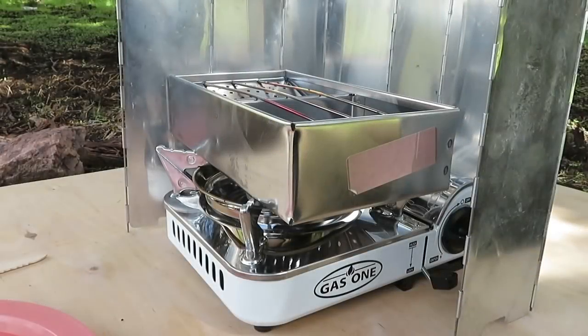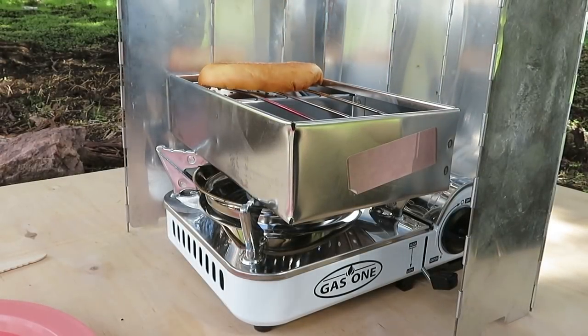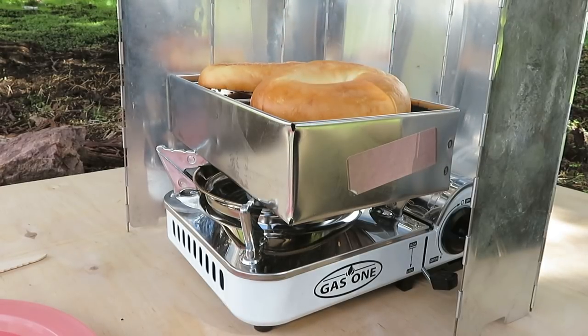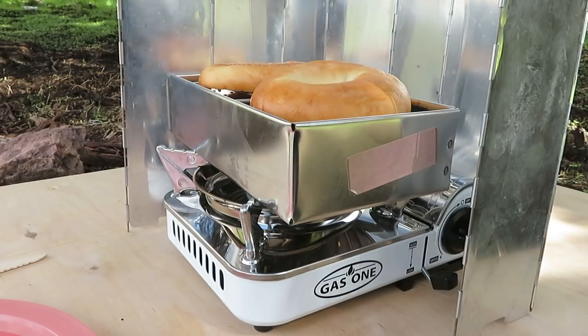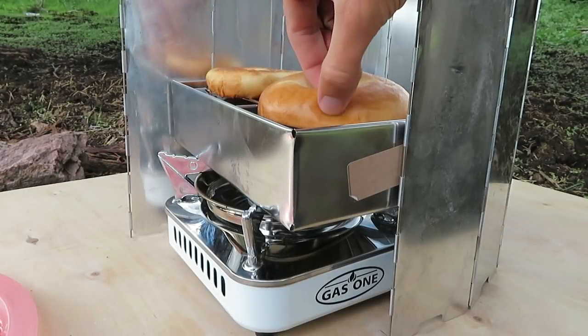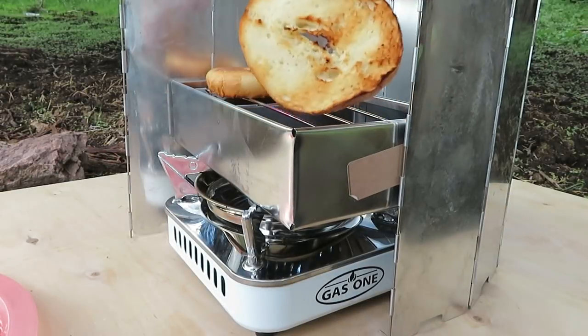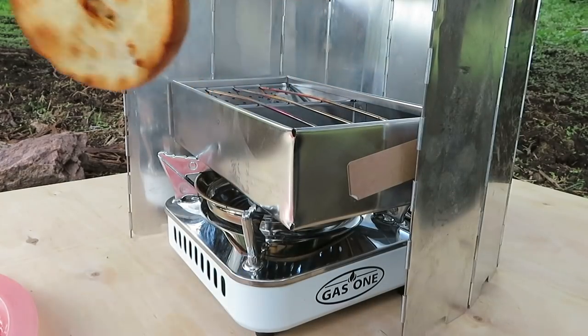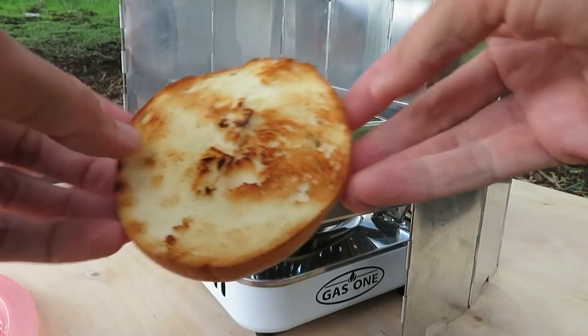The stove and the toaster have been heating up for a couple of minutes. Let's plop the bagel on here and let those toast for another couple minutes. All right, it's been a few minutes — let's take these bad boys off, nice and toasty.